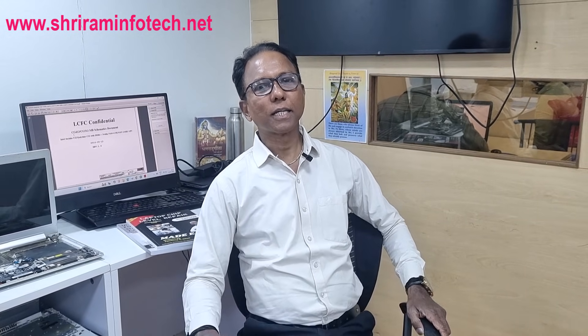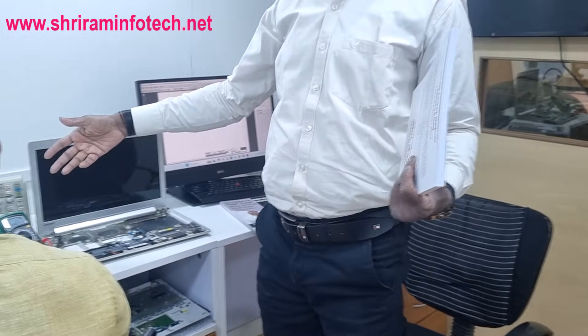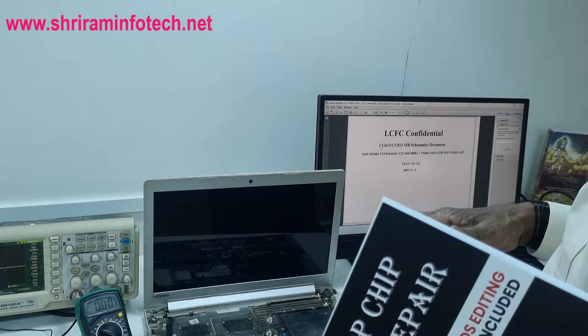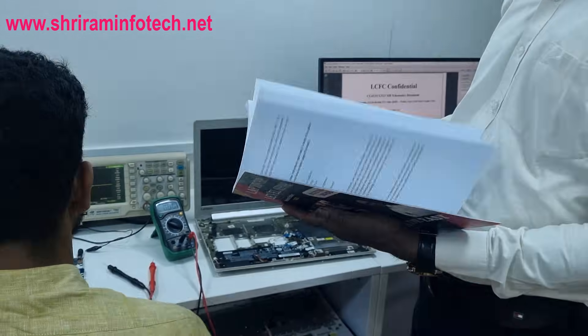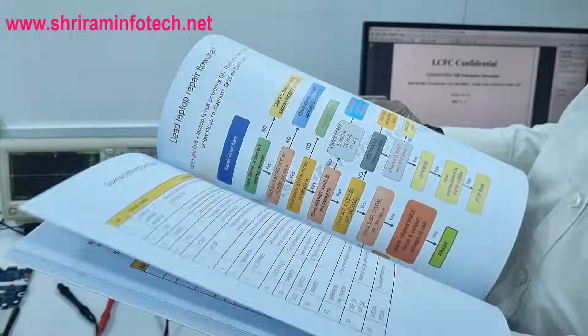Welcome, friends, to our YouTube channel. Today we are going to learn about how to repair a dead laptop that is not powering on. We are using this book to address the problem using its flow chart. I have this Lenovo IdeaPad 310 motherboard that is not powering on, and I have opened a schematic diagram to diagnose the problem with the help of this book.